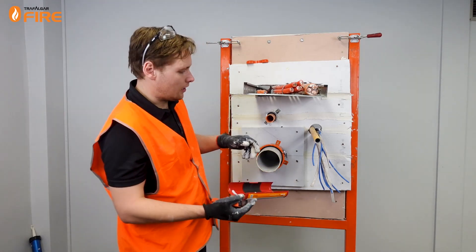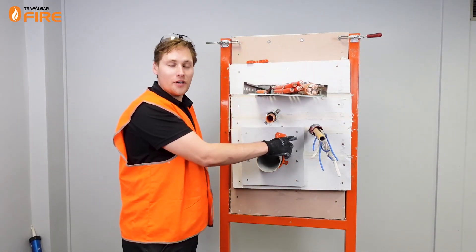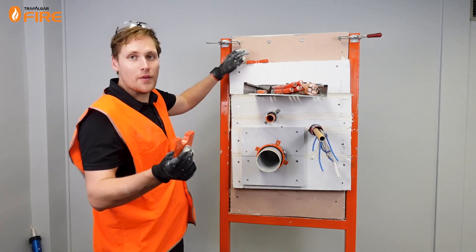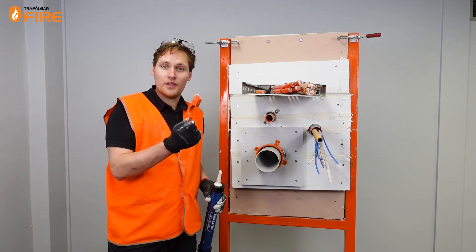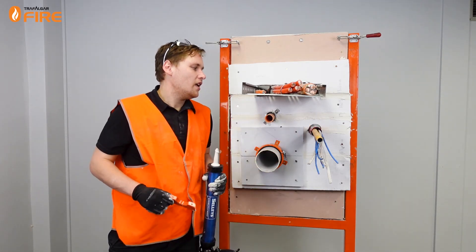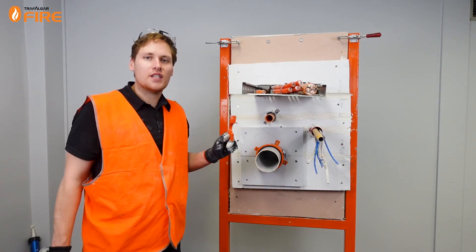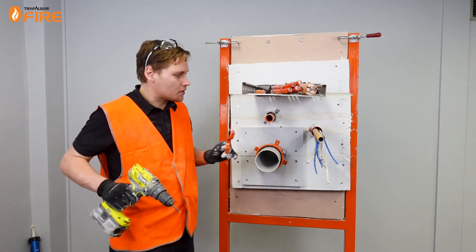You want to line it up so it's sticking symmetrically out of the MaxiLite — the same amount out this side and on the back face. Then we take our mounting flanges, and you'd fit these on both sides of the penetration. Before we put these flanges on we'll also seal the gaps around the Firebox to make sure no smoke is going to come through. We'll use the same 8-gauge plasterboard screws about 60mm length so it doesn't poke out the other side of the board.